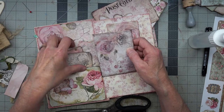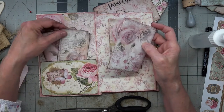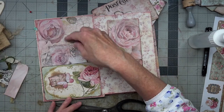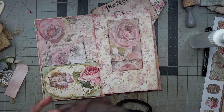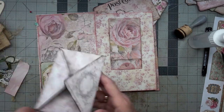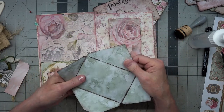So let's decide about this pocket — do we want two tags in there, or do we want a little envelope? Maybe the little envelope. This one looks like you can just write right on the inside, but I think it needs something.